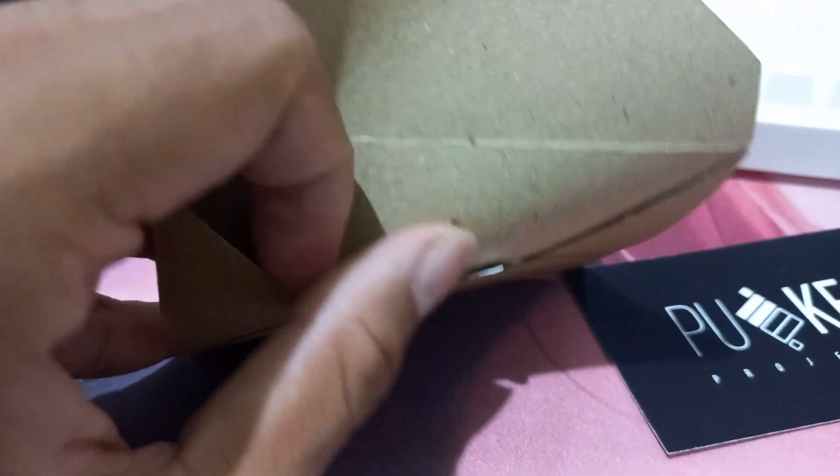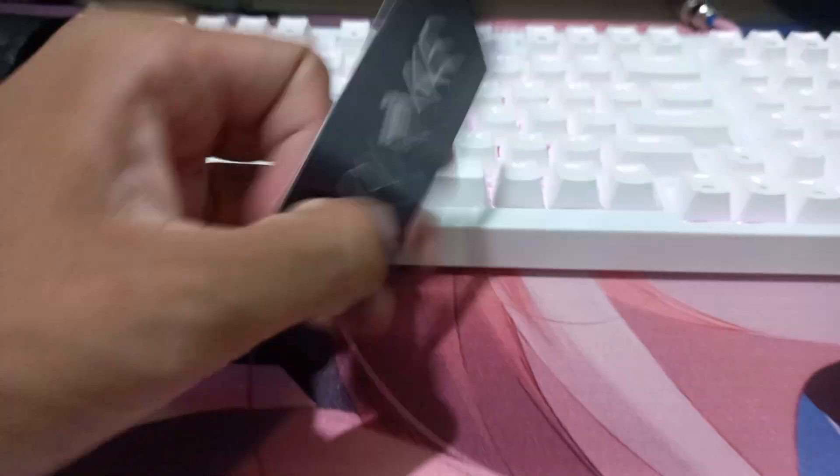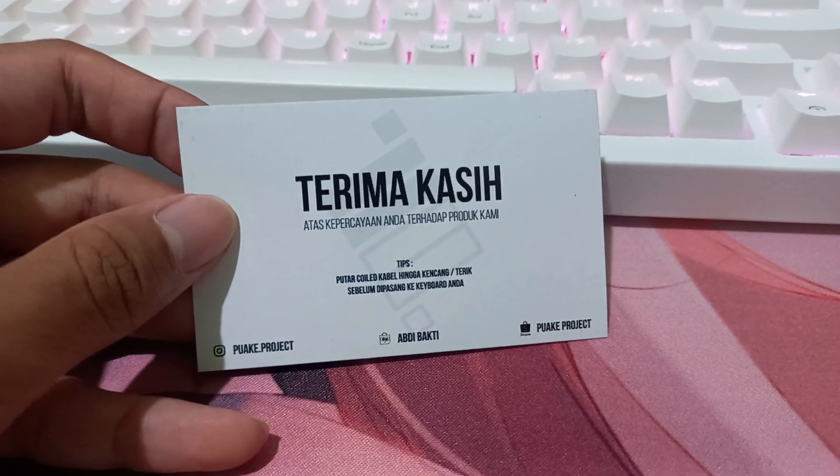Wait — yep, two stickers and a thank you card. 'Thank you for your trust in our product.'